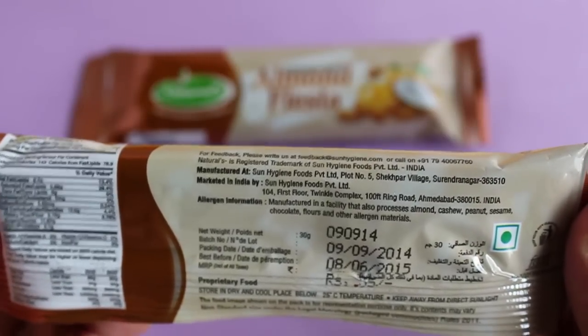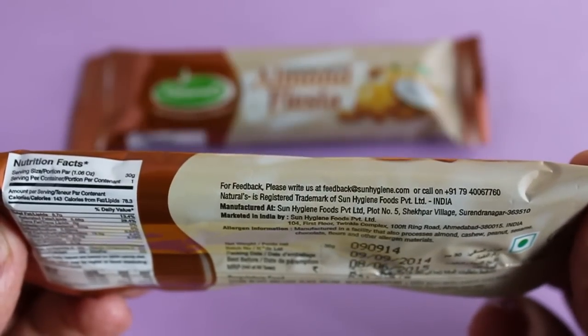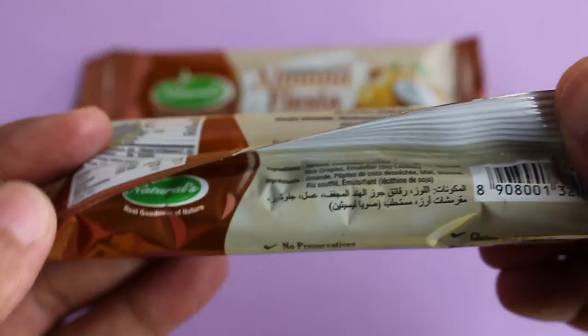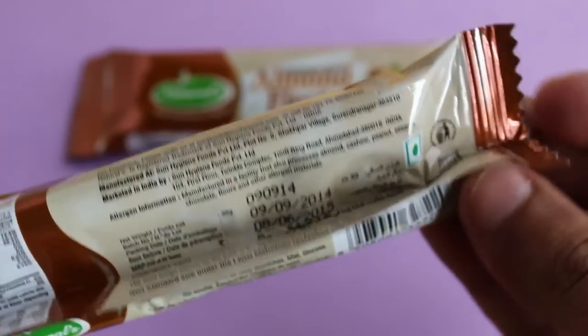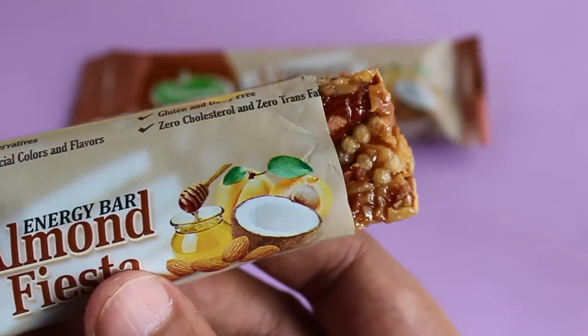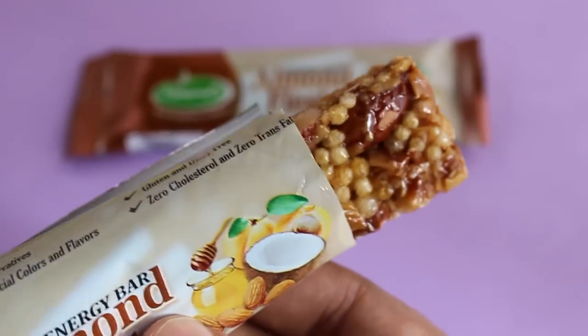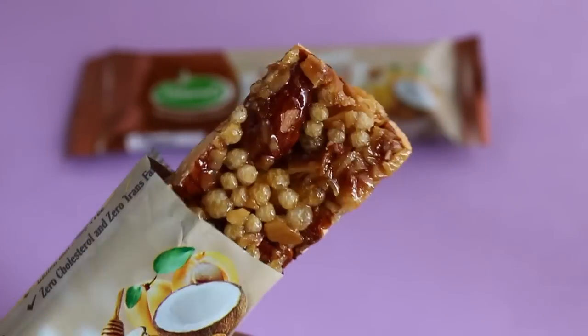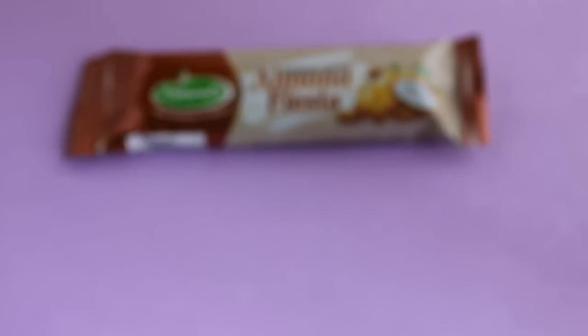I haven't seen a lot of energy bars but it's starting to pick up. This is how it looks — usually energy bars are quite dry and powdery, but this one is really soft and really oily.